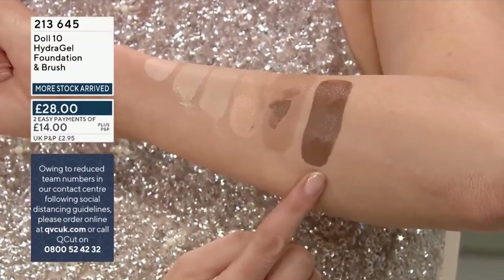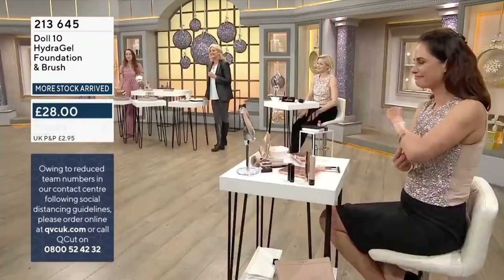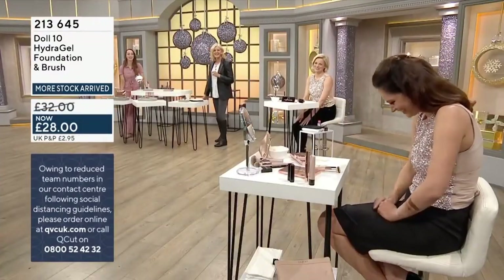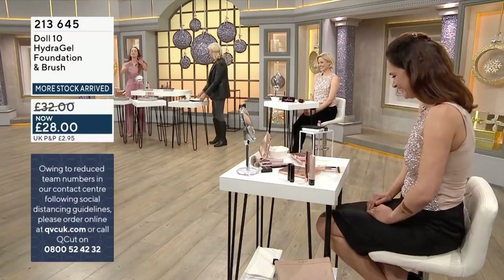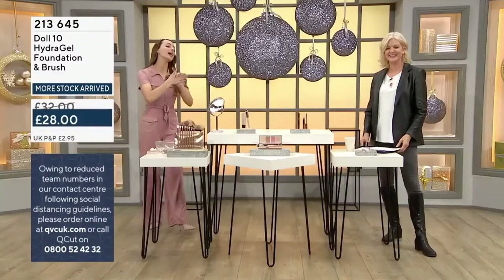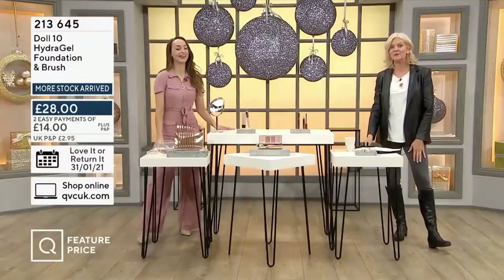We don't have Deep anymore — Deep has sold out unfortunately. So that's the swatches done. Deb, you can go wash your arm now. Let's jump in and show the demo straight away, Deborah. We know you're going to nail this one. Medium has now sold out completely.